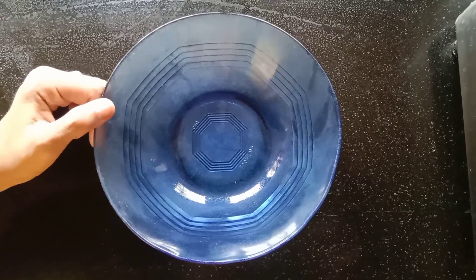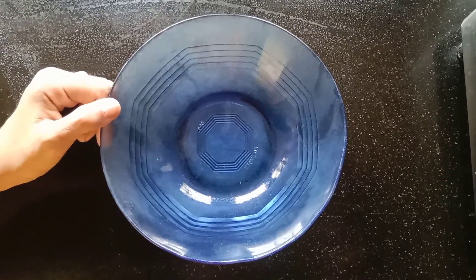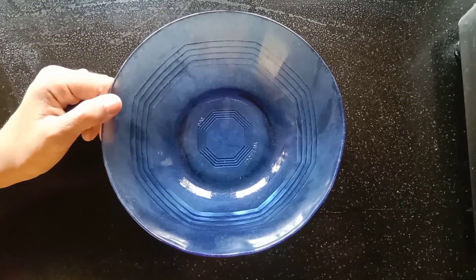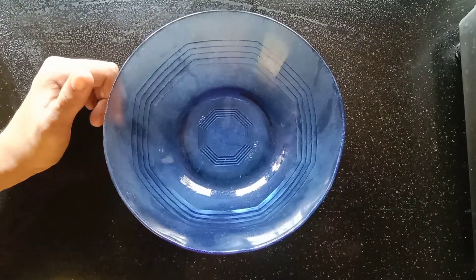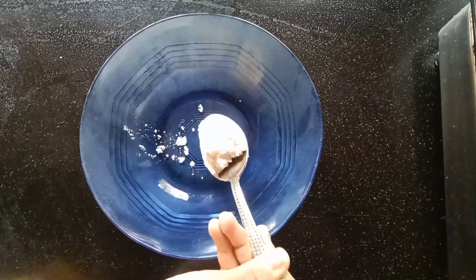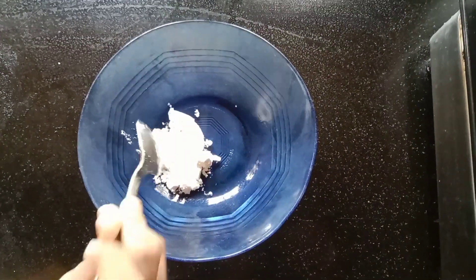Hello guys! We are going to use cornflour. Now we are going to use this cookie. We are going to use cornflour. We have the cornflour.